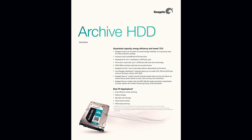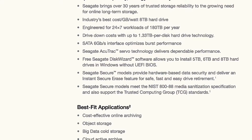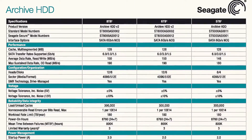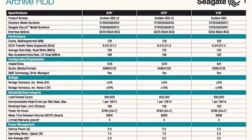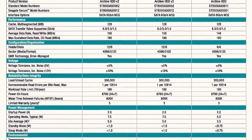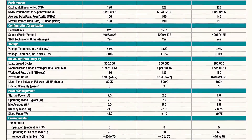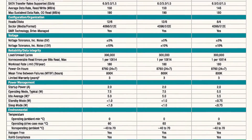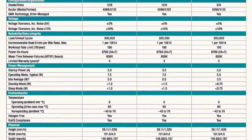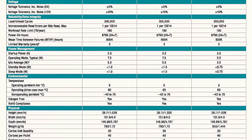Let's have a look at some specs. It's engineered for 24/7 workloads and transfers of 180 terabytes per year, which is way more than I'm going to be using it for. It has 128 megabytes of cache. Average data rates — read and write — of 150 megabytes per second. It has 6 platters at 1.33 terabytes each, which is awesome. Mean time between failures at 80,000 hours, and it also has a 3 year warranty, which is a bit better than my last drive. Maximum operating temperature of 60 degrees C.